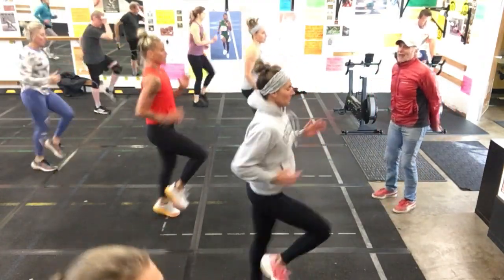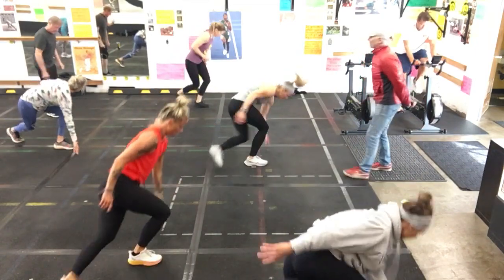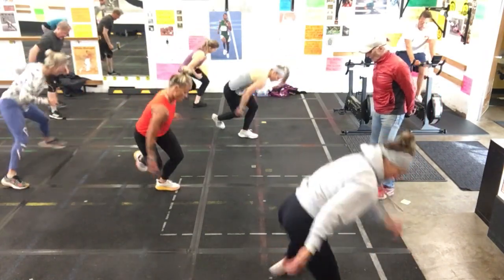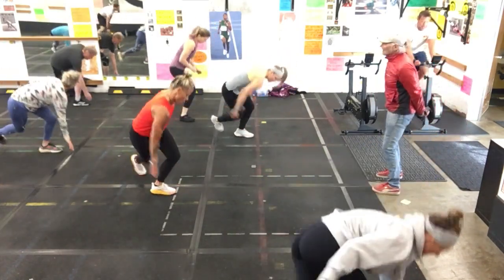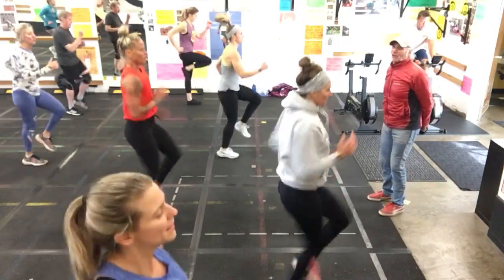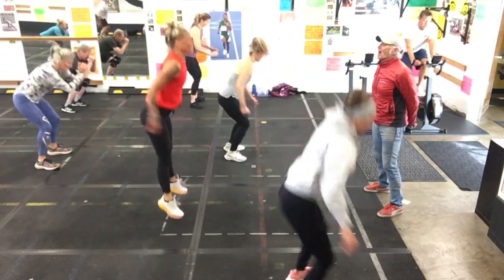And then you're going to go to a skater. If you can, try to hold two intervals of skater. But if you want to substitute, no big deal. Good. Perfect. Excellent. Hold that skater if you can — it's going to burn. Holding that skater. And now you're going to go to a run from here. Think about that transition. Three, two, and a run. That-a-way. You've got one more — it'll be back into the flying squat. If you really want to go there, go jump squat.